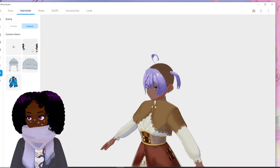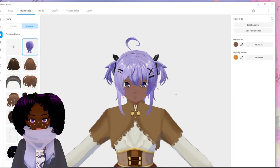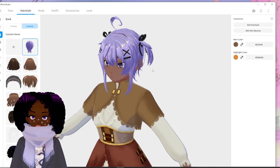Girl, where is the rest of your hair? Here we go — there we go, I was like, where is the rest of your hair? And so that's how you upload hair into VRoid. Obviously you just have to reconstruct it in terms of location and how you want it to sit. And that's pretty much it for this part of the video.